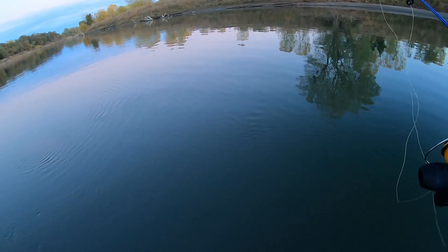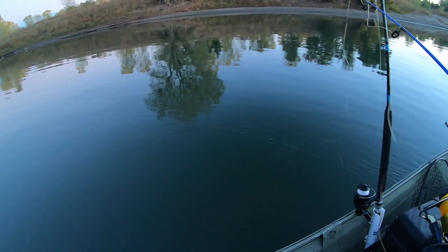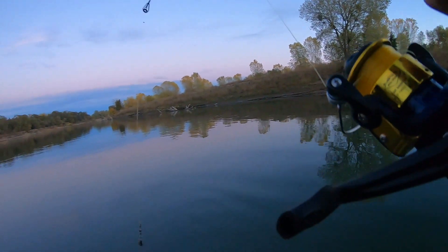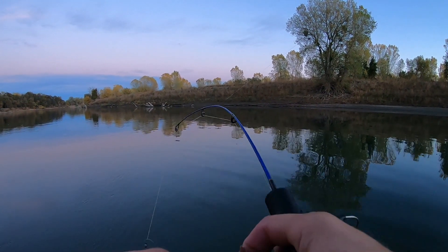No catch for that one — stay tuned, let's see if we can limit out. Me and Primo need one more fish to limit out — Primo needs one more keeper and I need one more keeper. Pancho is still behind, he needs to catch up. Having a bunch of fun out here!